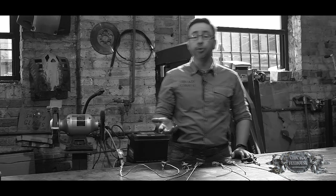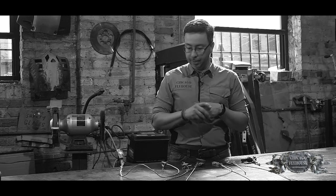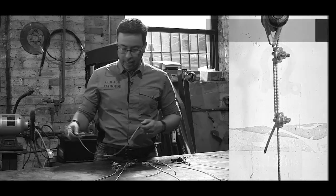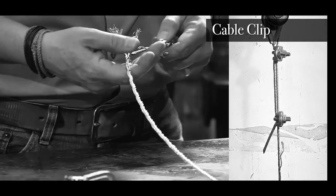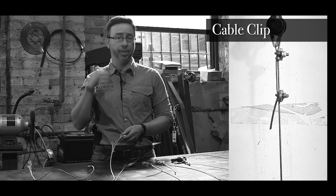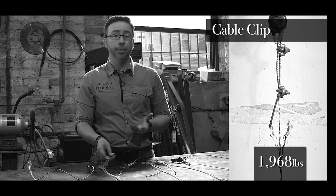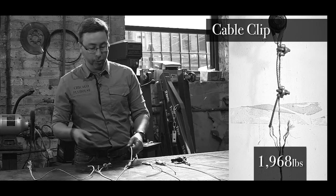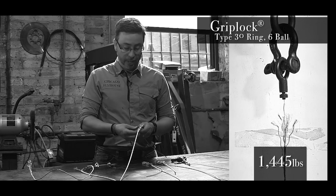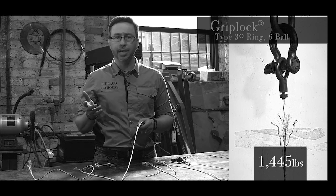We put everything through the Brake-O-Matic, broke everything, and here's what we've come up with. There weren't many surprises. The compression sleeve broke over 2,000 pounds — that's exactly what we would have hoped for. The cable clips broke at around 1,800 to 2,000 pounds, so we had a little reduction in the breaking strength of the cable, but it did exactly what it was supposed to do. The wire rope glides also behaved the way I would expect — we did not get the full efficiency of the cable. We broke it around 1,300 to 1,400 pounds.